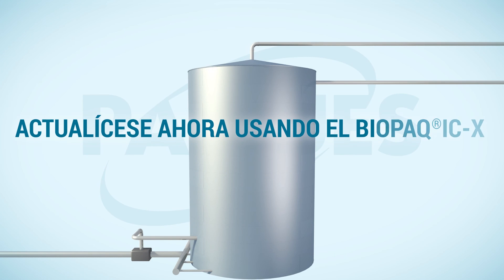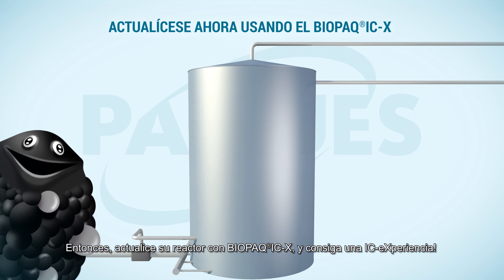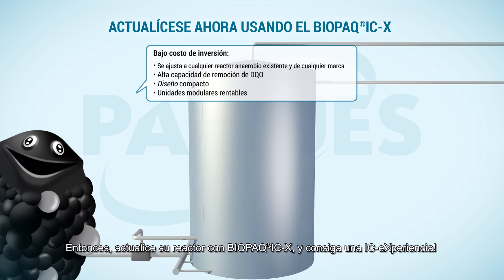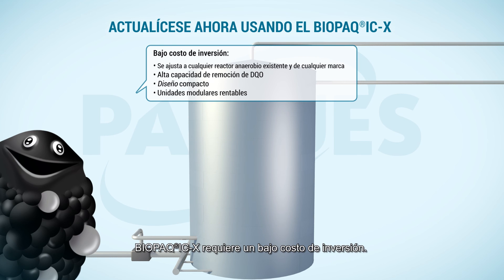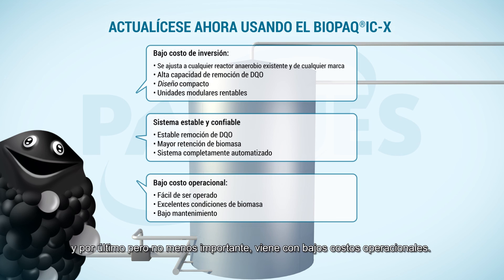So upgrade your reactor with Biopack ICX and get the IC experience. The Biopack ICX requires low investment costs. It is a stable, reliable system, and last but not least, it comes with low operating costs.